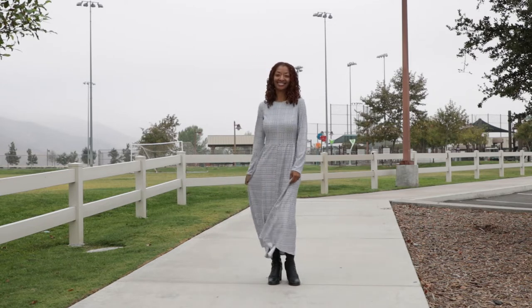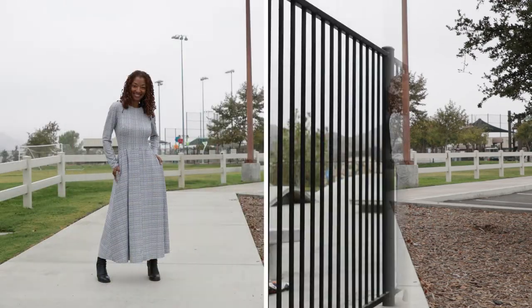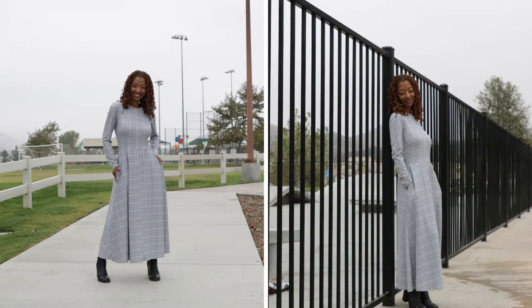Now some of the changes that I made — actually there's really just one change, and that is to the zipper. What I did was I put in an invisible zipper instead of the centered zipper that the pattern recommended. And there is another change now that I think about it.